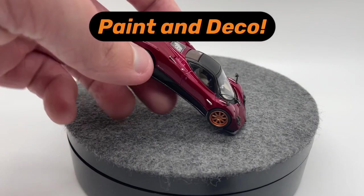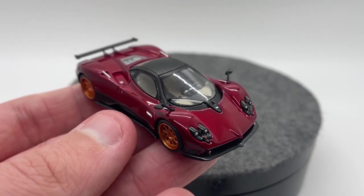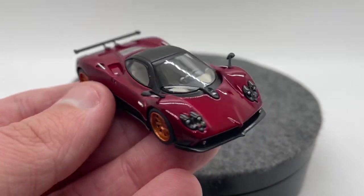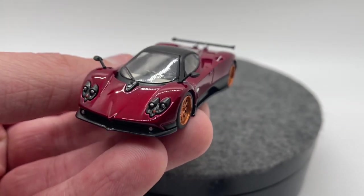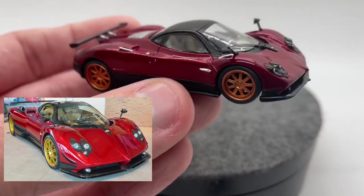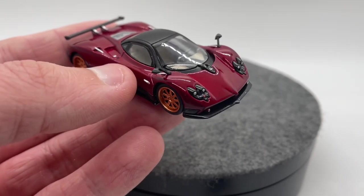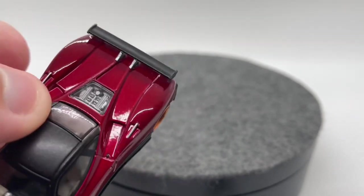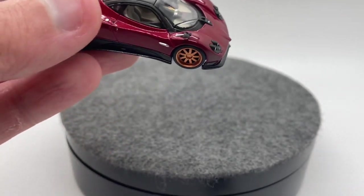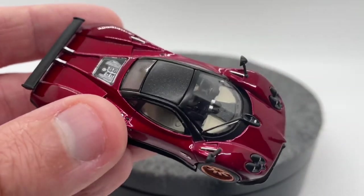Moving on to our paint and deco. We don't have a whole lot to say here because it's pretty much just a single color. This is called Rosso Dubai — it's a dark red, kind of magenta almost in color, and it looks really really nice. I'm assuming this is modeled after a real life car, which is probably why we got these bronze colored rims, which I don't love. We have a slight metal flake to the paint — a little bit hard to tell on camera but it's there. And then we just have a matte black on the roof with no carbon fiber details.